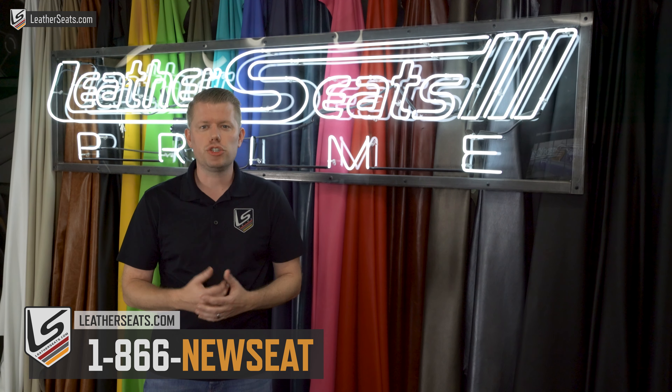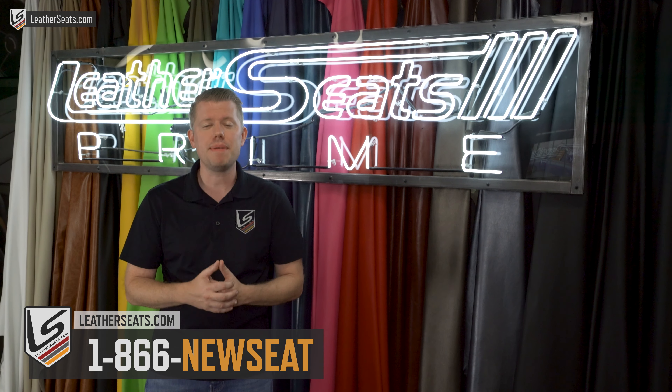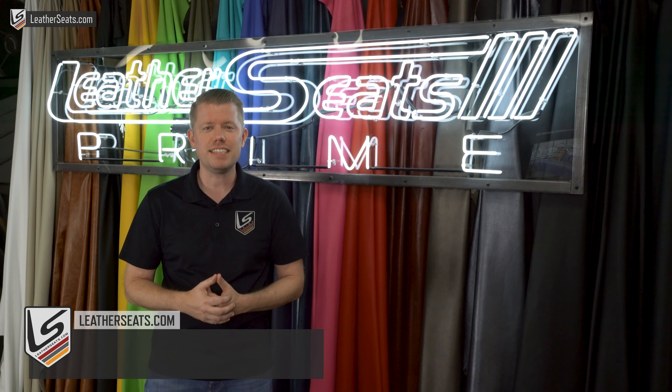If you have any questions or would like to receive free leather samples, give us a call at 866-NEW-SEAT or email us at sales@leatherseats.com. For more information, check out the links in the video description. And if you enjoy this type of content, be sure to like this video and subscribe to our channel to stay up to date.